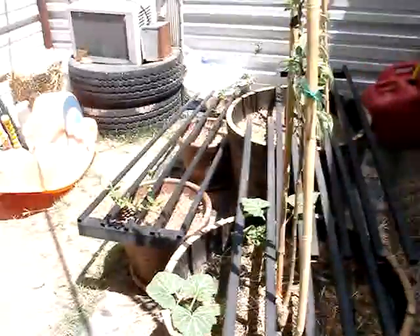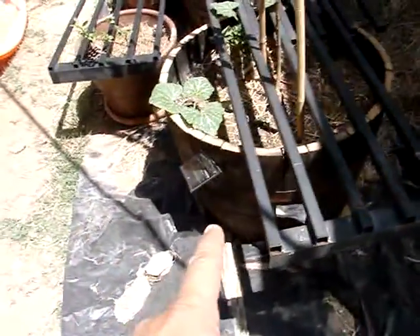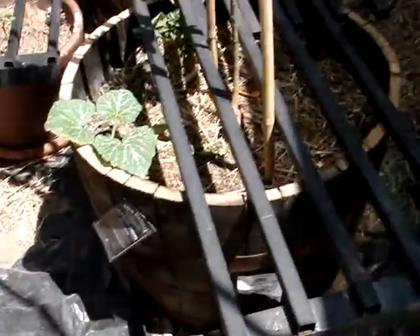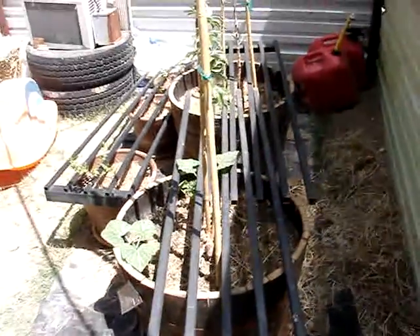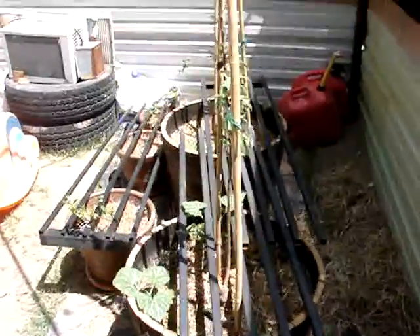I got these pots there at Lowe's — those Jack Daniels half barrels, cut them in half. You just fill them with growing medium and you get to work.